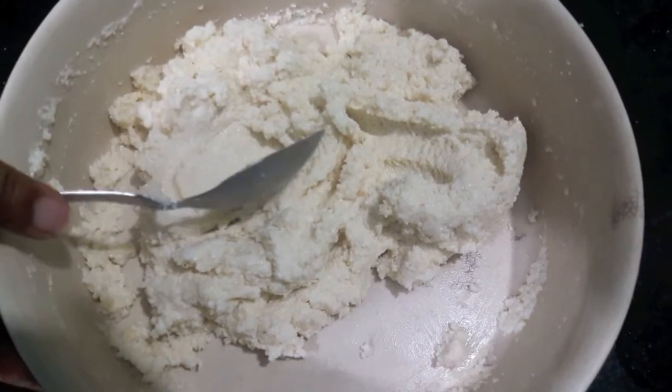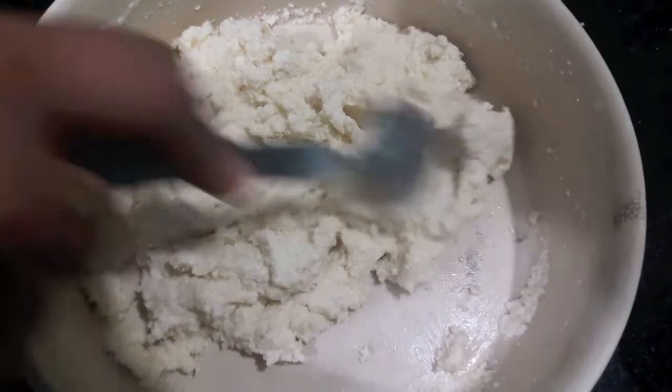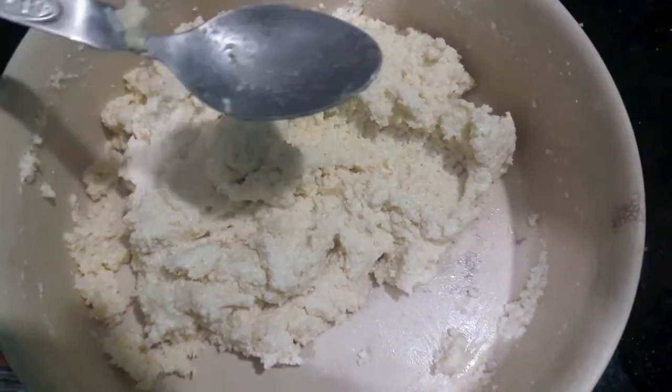Make sure your curd is sour, or else you can add half a teaspoon of citric acid or nimbu ka phool. Now keep it to rest.